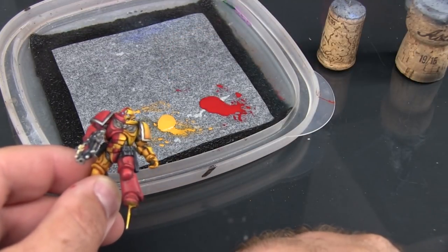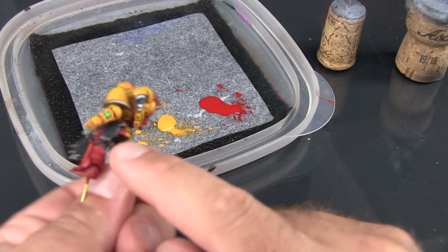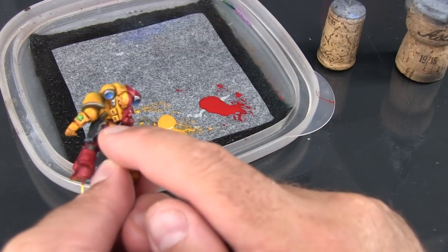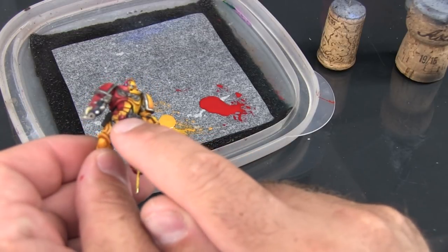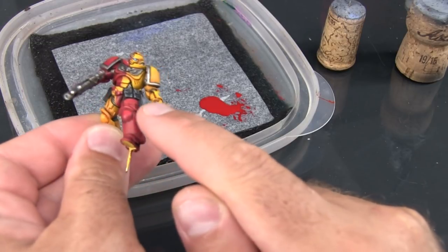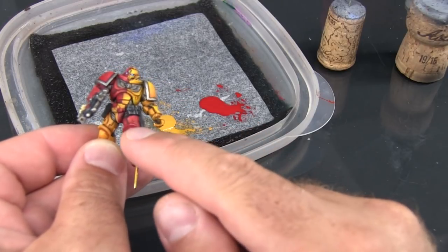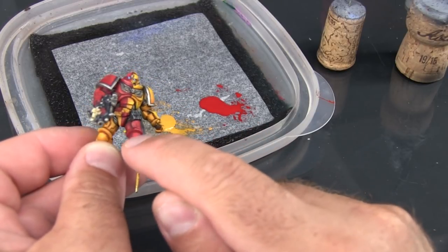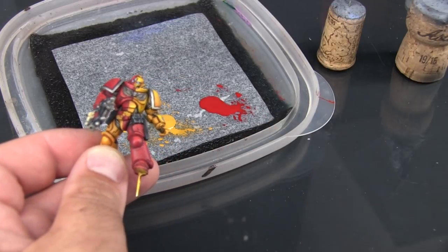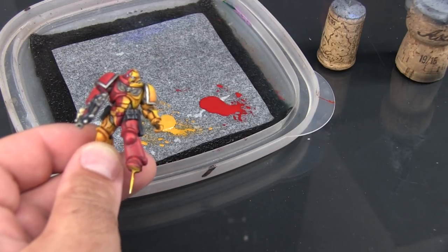One thing that makes the Howling Griffins color scheme especially challenging is that they split right in the middle of the belt. So as you paint along the belt on the back, it's a little bit hard to see because of the backpack, but half the bottom half of the belt is red until about the midpoint. Whereas a lot of quartered color schemes either treat the belt as part of the torso or as part of the legs, in this case we split right in the center of it. So it just means a little bit more precision and a little bit more work.